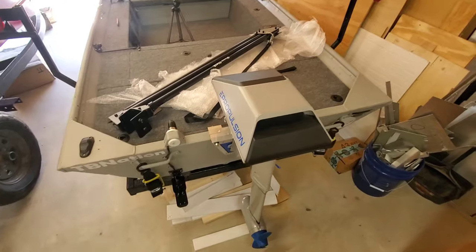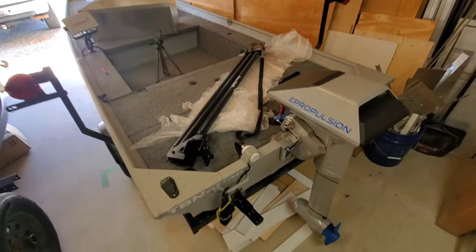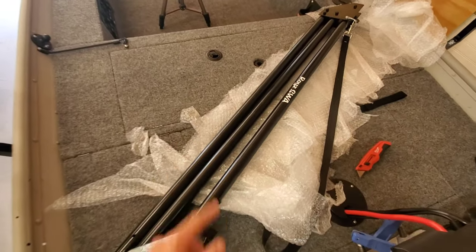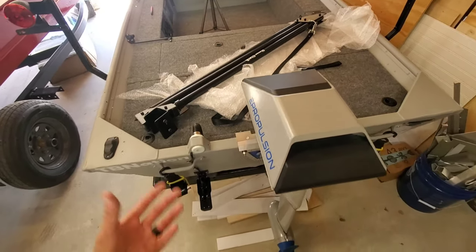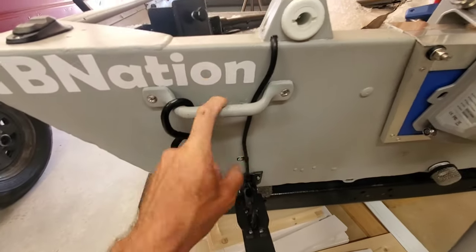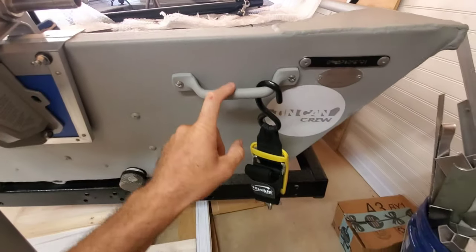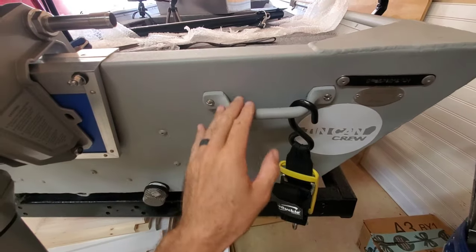Now we talk about where am I going to mount it. For me and my boat, this is a 1436 — a tiny boat and I don't have a lot of room. I've seen my boy Mike Lopez run dual shallow water anchors on his 1232, but I'm only running one so I've got more room than him. On one side I've got my bilge out, and I've got handles to account for — plus outboard clearance, running the e-propulsion electric outboard on this rig. Over on the other side I've got a handle, but I'm thinking I can mount it above that handle.